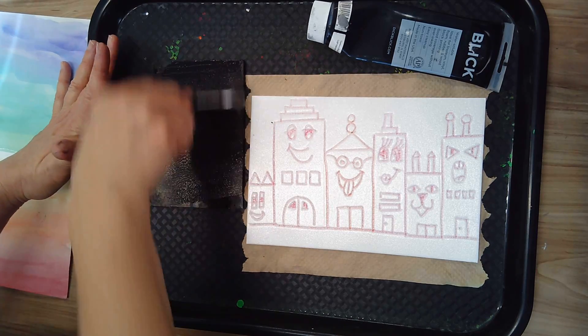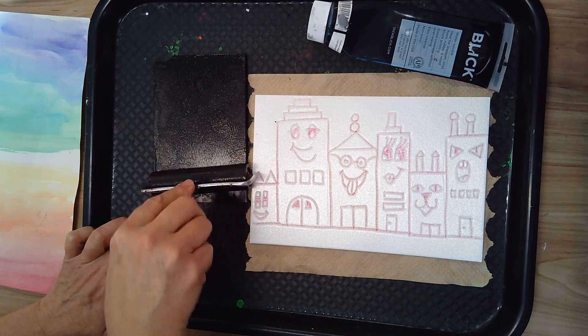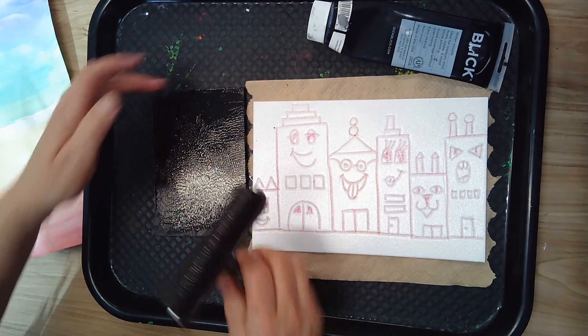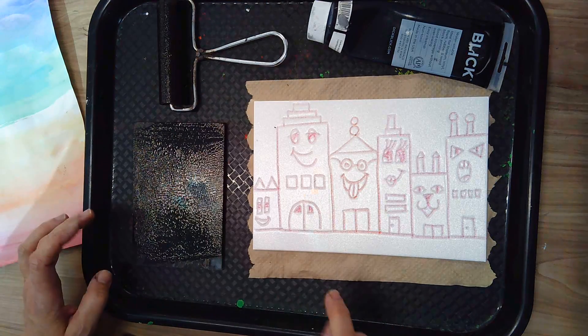There is a little squeaky sound, but that's actually just the roller. That sticky sound you hear — that is what we want to hear. That means our ink is ready. And if you flip your brayer over, it won't get on the mat or tray.